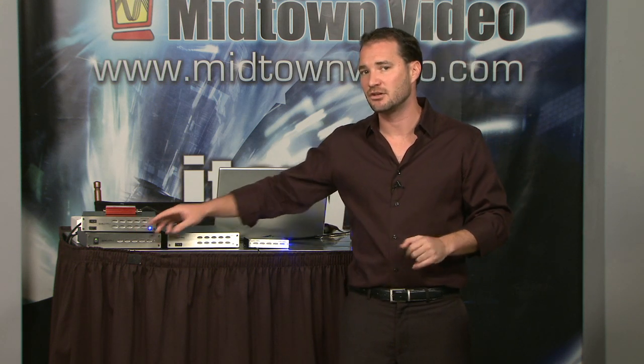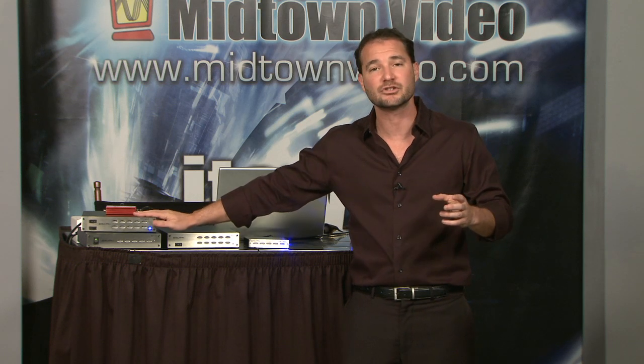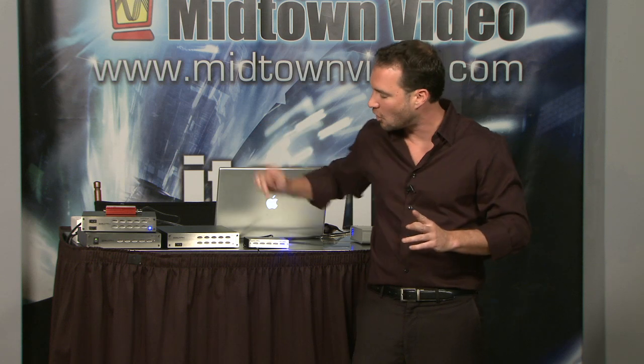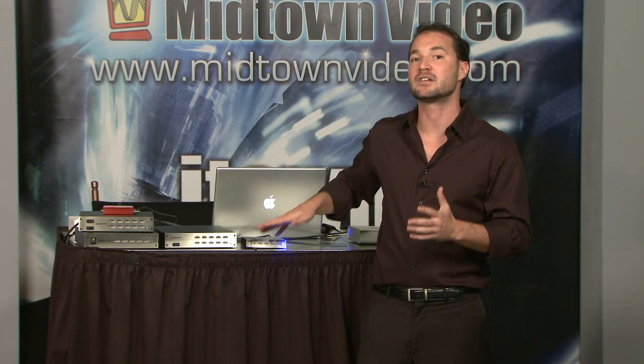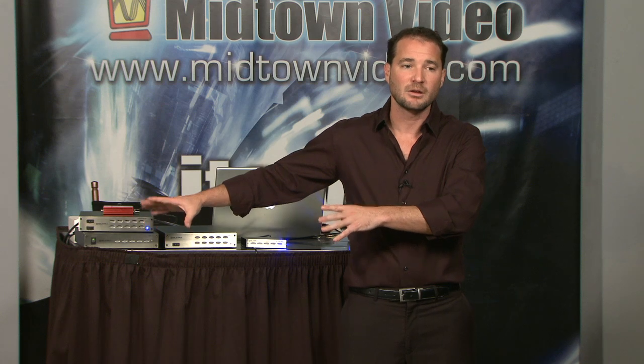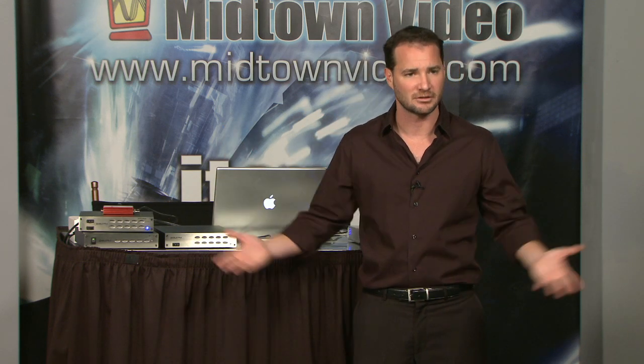The connections from your computer into the Triplicator can be eSATA, FireWire, or USB. The Triplicator then sends three signals out via eSATA to the drives. You can mix drive sizes — a 500 gig, a 1 terabyte, and a 2 terabyte — and they don't even have to be Glyph drives, but they do have to be eSATA. There is one limitation: if you use different-sized drives, it defaults to the smallest drive. So with a 500 gig, 1 TB, and 2 TB, your computer sees a single 500 gig volume.